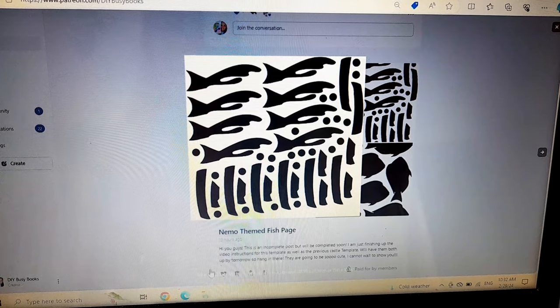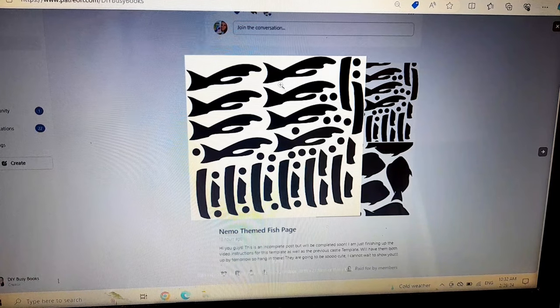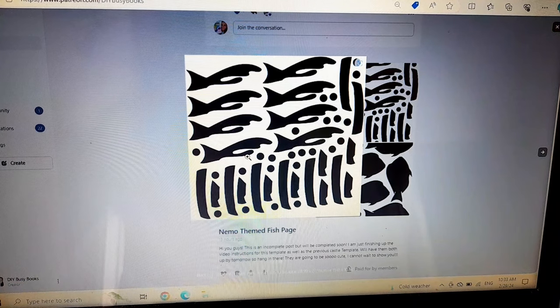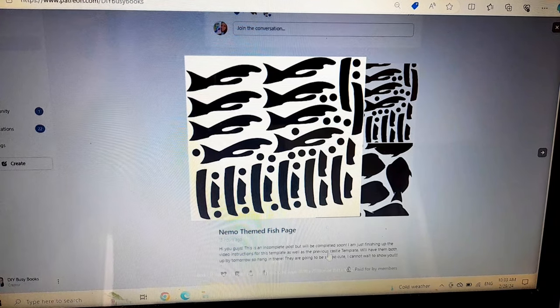In the captions underneath each photo of the template it will tell you what it is. So this one is black fish details — these are some of the black pieces and the black eyes. You're going to cut this whole thing in black, and this cuts out enough for eight sets of the fish pages. The way I've designed these templates is to cut and make eight pages at a time. It will also tell you in the captions what size you need to adjust it to.